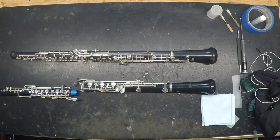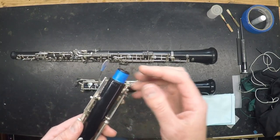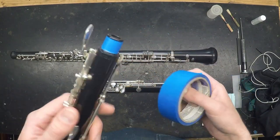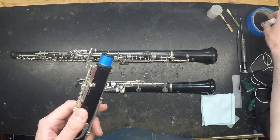Now let's talk about a few common problems that you can diagnose and fix at home. If your oboe has lost a tenon cork or a piece of cork has broken off, don't attempt to re-glue it. Just take some masking tape or painter's tape and wrap it around the tenon, as shown here. Grease it with cork grease, and that can last anywhere from a few days to a few weeks.